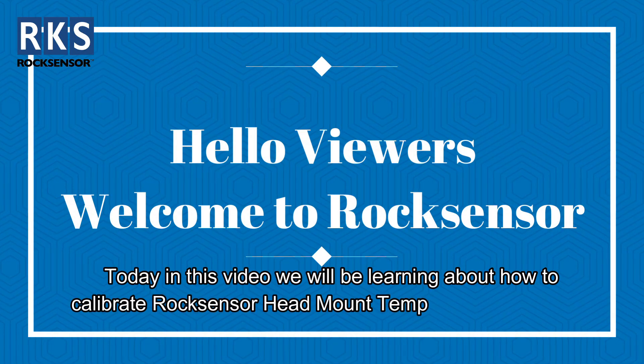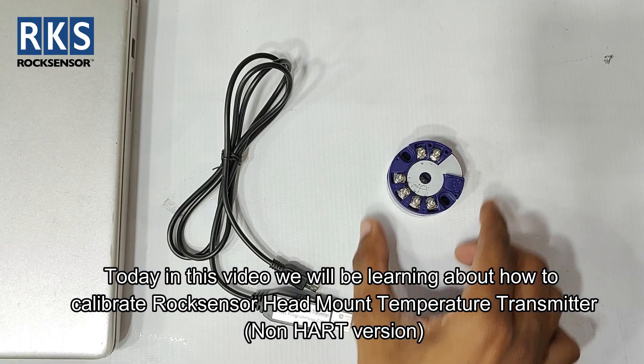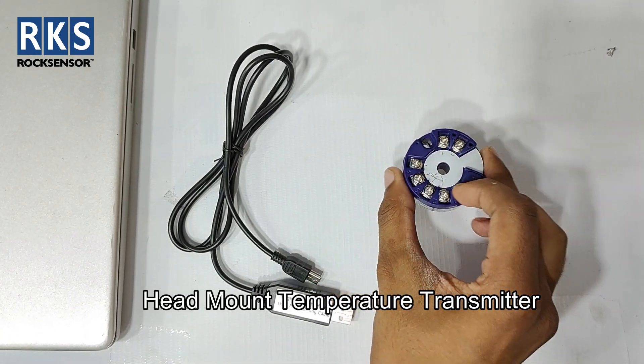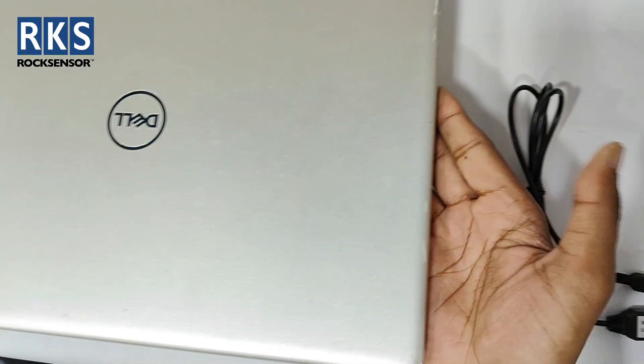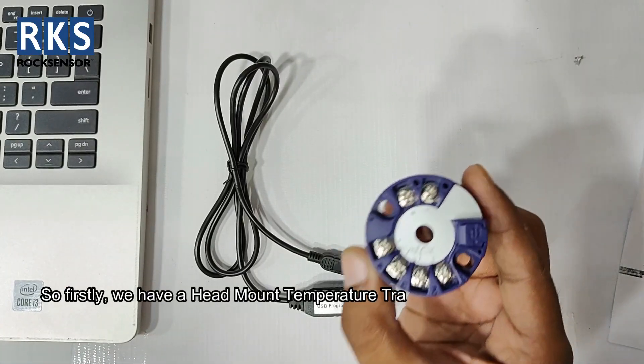Hello viewers, welcome to Rock Sensor. Today in this video we will be learning about how to calibrate a head mount temperature transmitter. For this we need a non-Hart version head mount temperature transmitter, a calibrating cable, and a laptop.